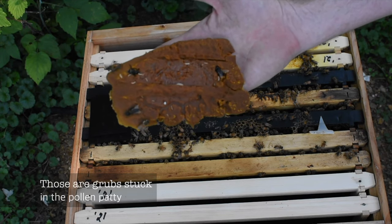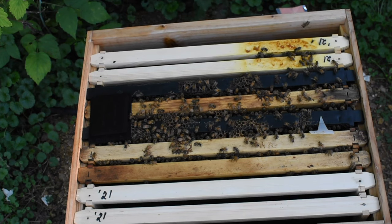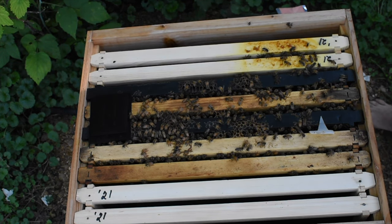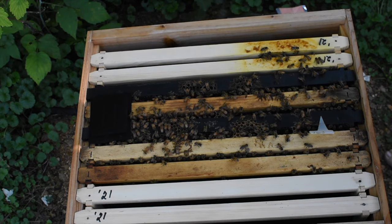You can see they're just full — this thing is just full. Like I said, they've been bringing in all kinds of food. There's a hive beetle — was a hive beetle.